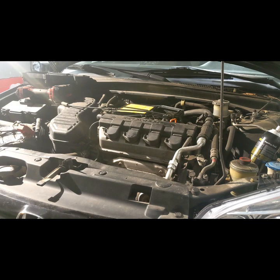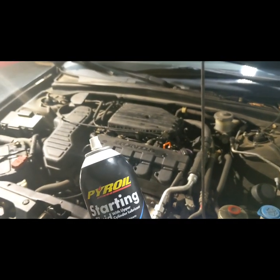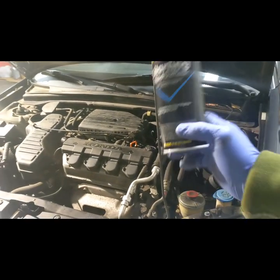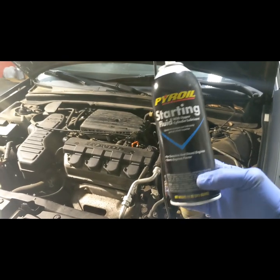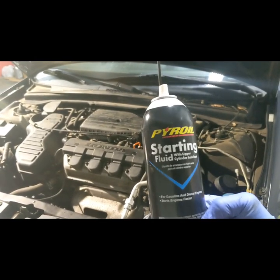I forgot to mention: whenever you use starting fluid on any car, do not step on the gas, because it's going to blow up in your face. Even if the car starts, stay away from the gas pedal please.